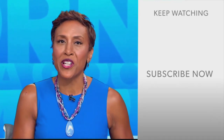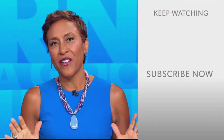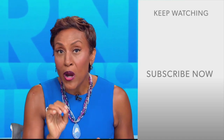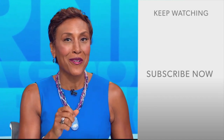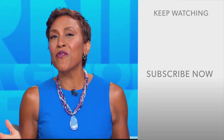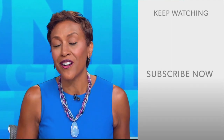Hey there, GMA fans. Robin Roberts here. Thanks for checking out our YouTube channel. Click the subscribe button to get more awesome videos and content from GMA every day. We thank you for watching, and we'll see you in the morning on GMA.